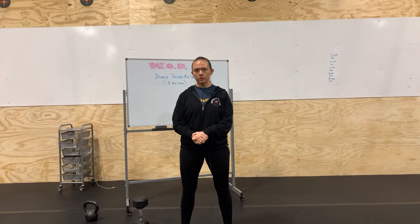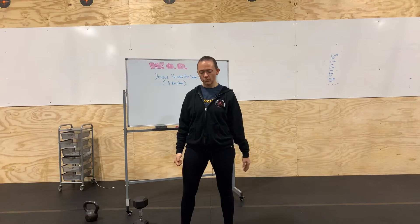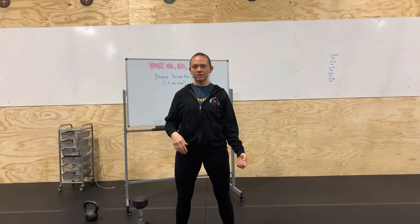I'm going to go over the double pulsing air squat, or as it's known on the whiteboard, the one and a quarter air squat. It's basically our normal air squat where we squat down below parallel, except we're going to add an extra little down-up in there. So we're going to go down, up, down, all the way up.